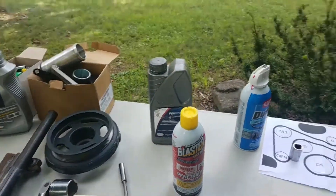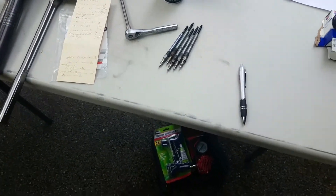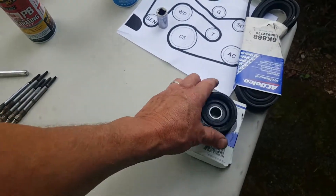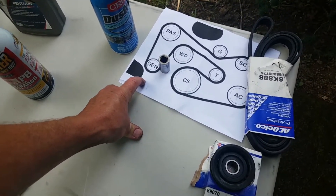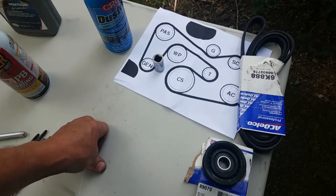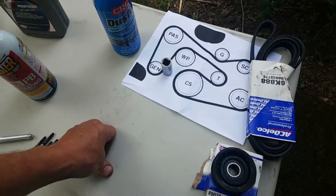There was nothing wrong with the glow plugs that were in there — I just decided it was time to replace them. I also replaced some pulleys on the serpentine belt. I printed out instructions on how to lace that belt and I keep it with me, along with my old belt, in case I ever have to replace it on the road. Once it falls off, it's very confusing to figure out how to re-lace it.